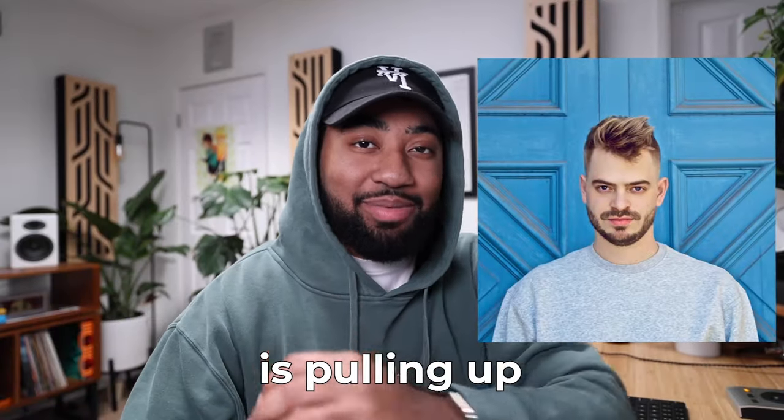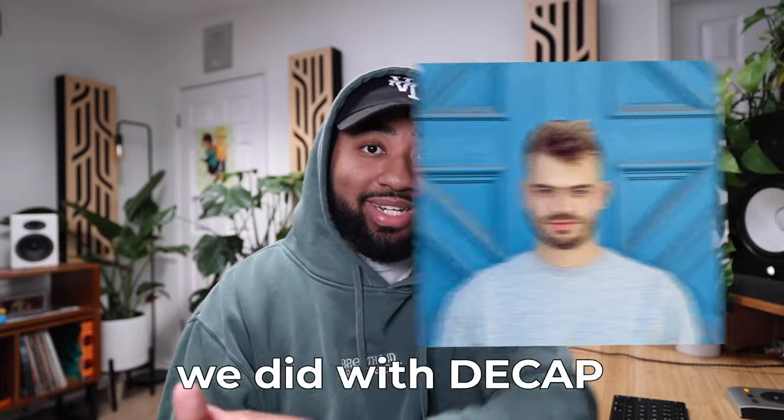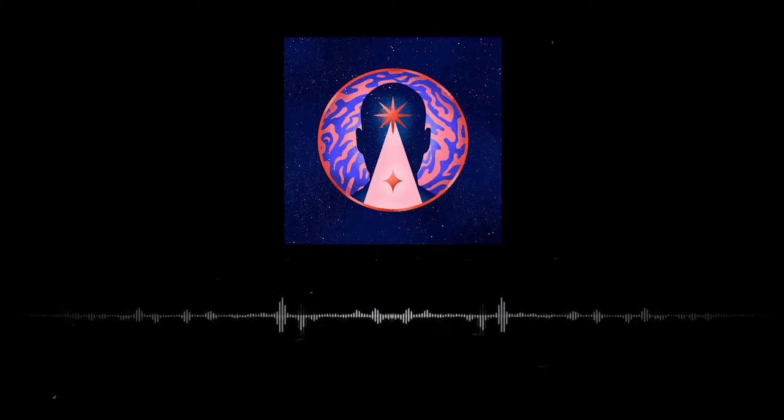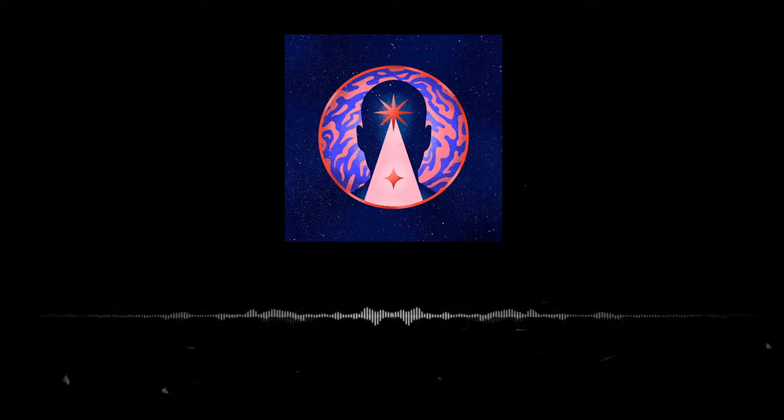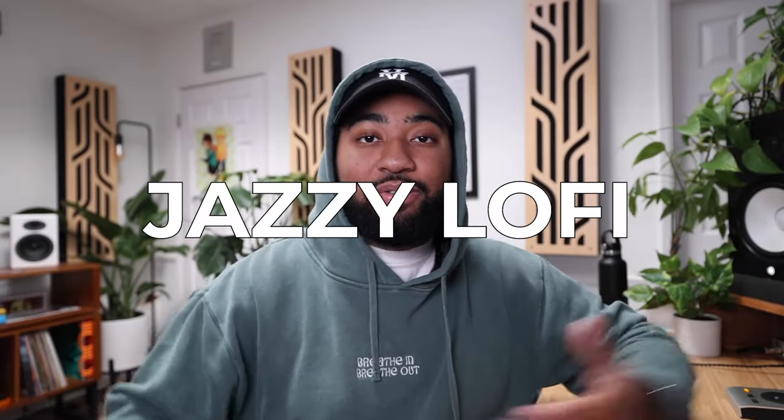My guy Seb Zillner is pulling up. He's one of the best saxophone players there is. You might be familiar with a track we did with D-CAP called Save — he killed that. So we're going to be working on some jazzy lo-fi vibes with sax. But before he pulls up, let me show you the tracks he's going to be playing sax on.